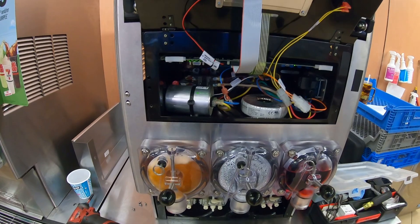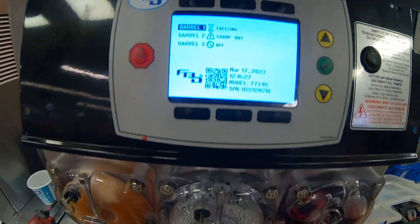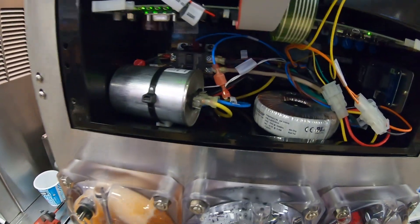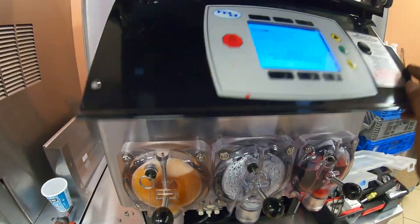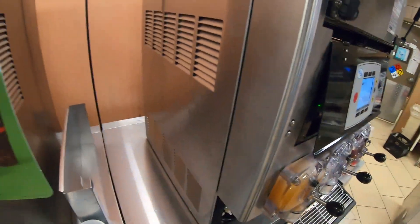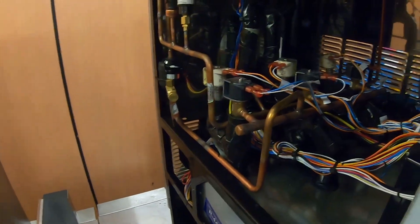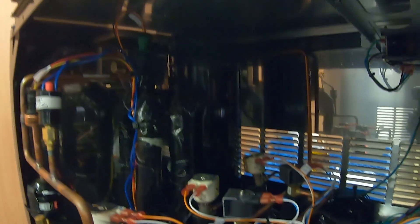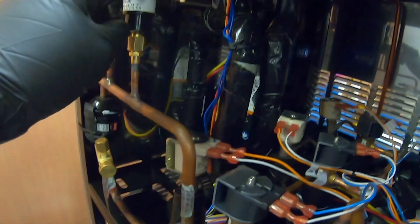Barrel one went into freeze after I got the syrup flow back because the BIB is about empty, but the compressor contactor is not pulling in. It does have a high pressure switch over on the side, so we're going to get this open and check that switch.